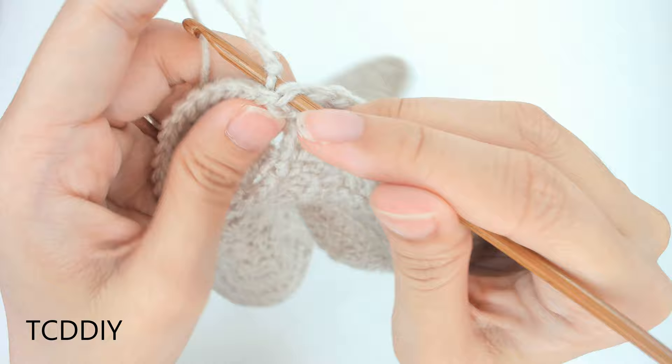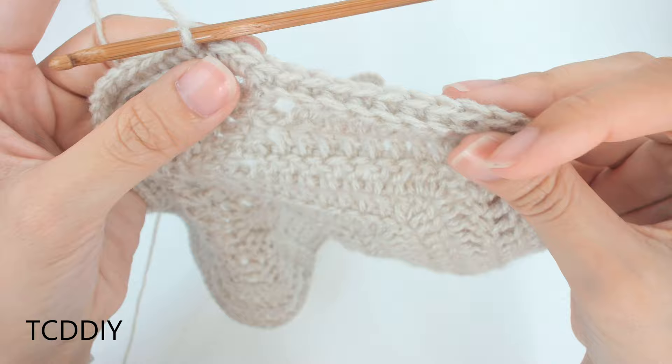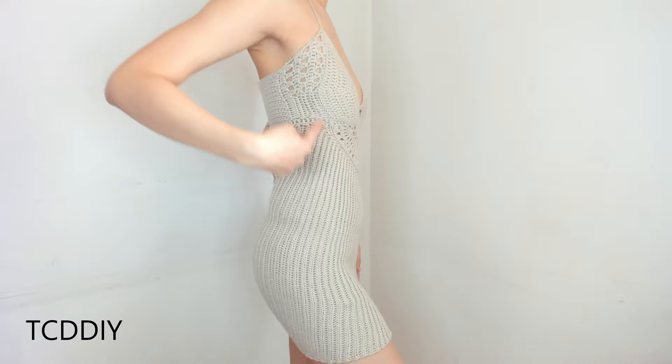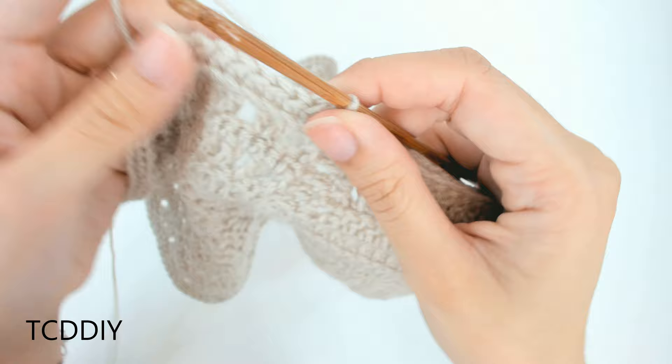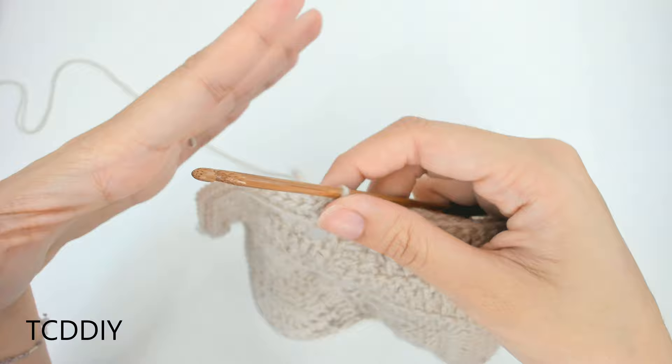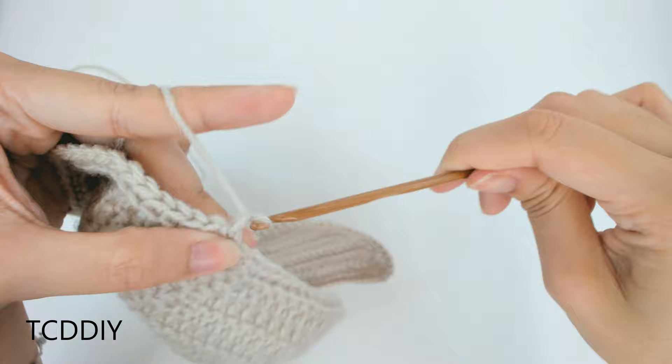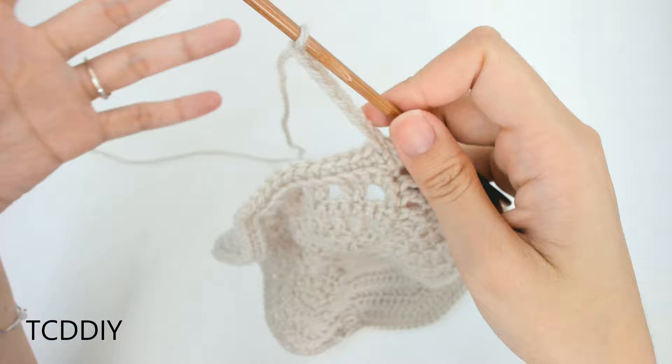From here we're going to make a really long chain that reaches the length you want your dress to be. Keep in mind there will be a decent amount of shrinkage, so definitely over-chain and add extra chains. I went ahead and made a chain of 25 inches — I want a somewhat short dress but I definitely over-chained so it won't be too short.